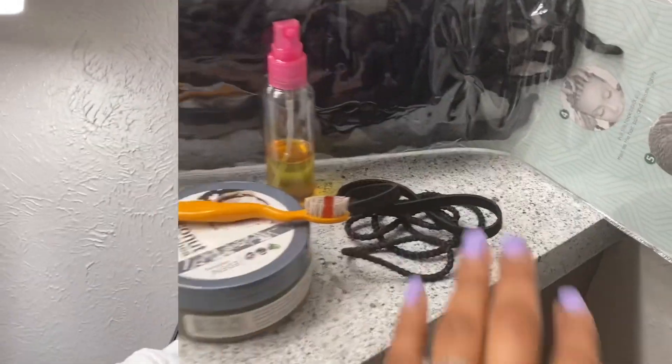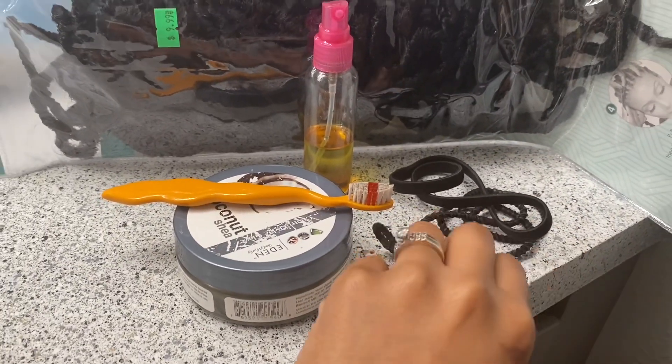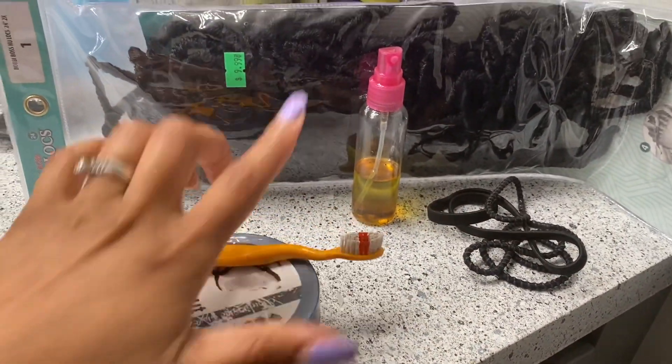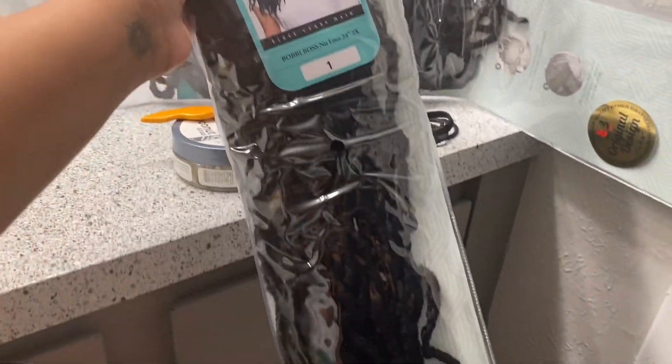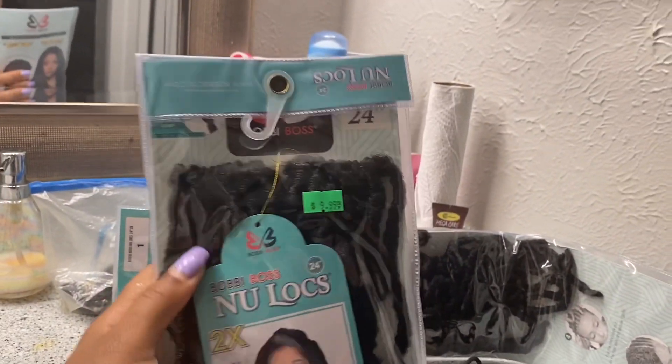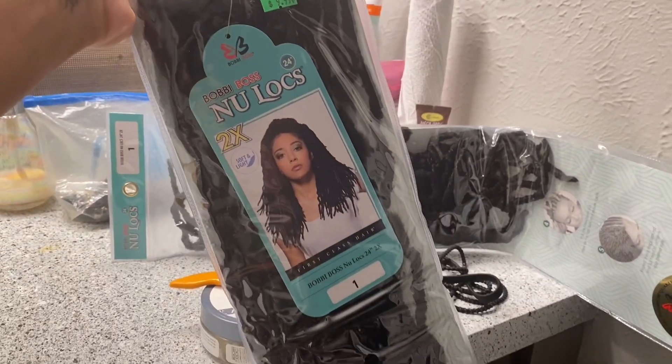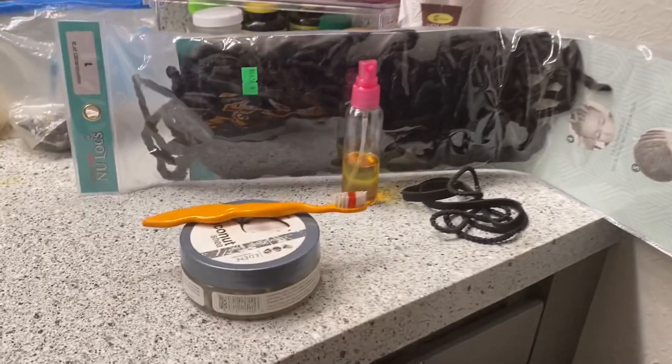What's up, it's Hey Angie and I'm back with another video. This video is another Loc Girl Hack and I'm gonna be showing you guys how I achieve this ponytail. Make sure you like, comment, subscribe and let's get into it. So let's start with what you need: scrunchies, my favorite edge control and a toothbrush, some oil to moisturize my scalp, and some crochet locks — this is Bobby Boss Nu Locs 24 inches in color one.